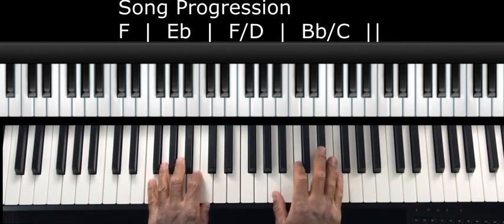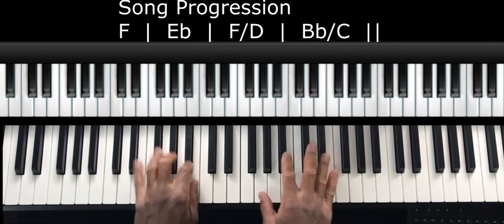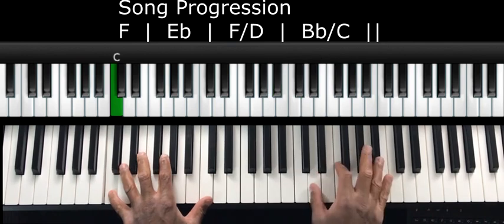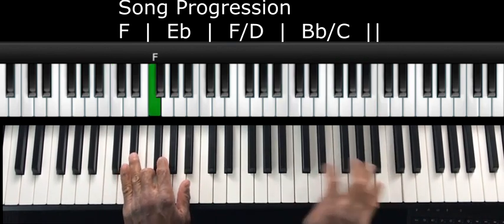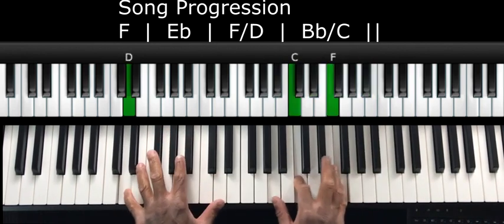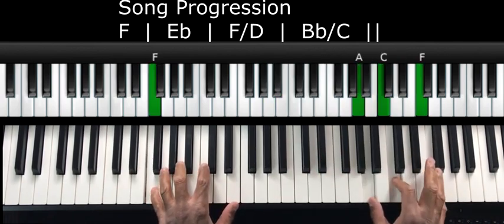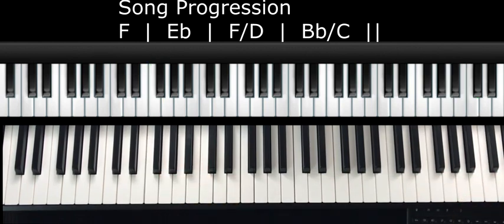So now let me go ahead and play that through one last time. I'll play it through a couple of times and then I'm not going to say anything so you can hear the complete sound. Here we go.